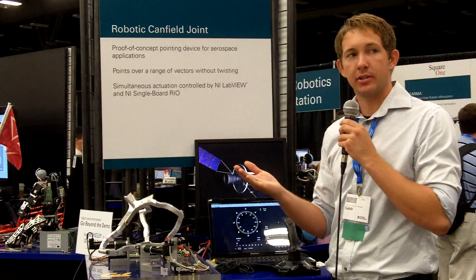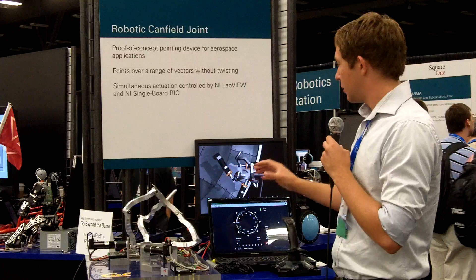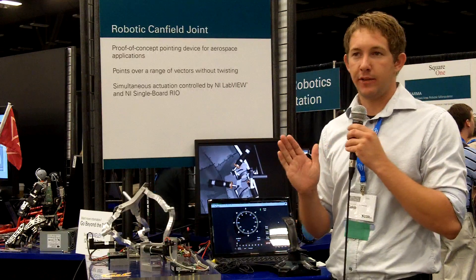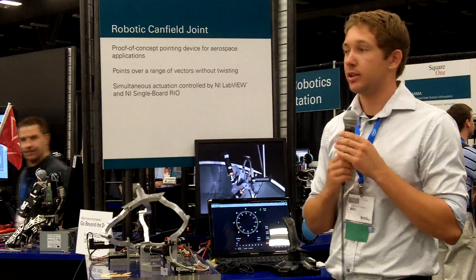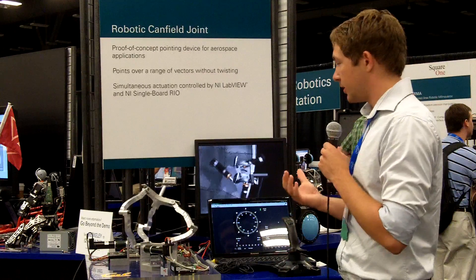Unfortunately, as systems are configured now, when you're doing this roll the stationary solar panels lose power production while they're in the shadow and not facing the Sun directly. However, if you mount this sort of system with the solar panel correctly, you can do this roll continuously while facing the solar panel toward the Sun, giving you continuous maximum power production — which is really important.